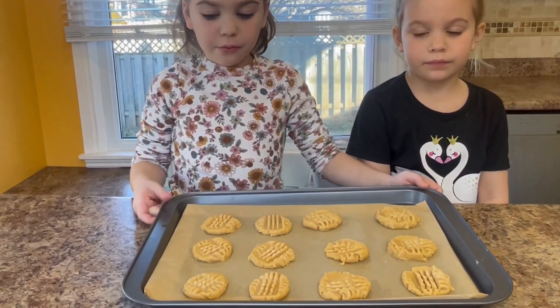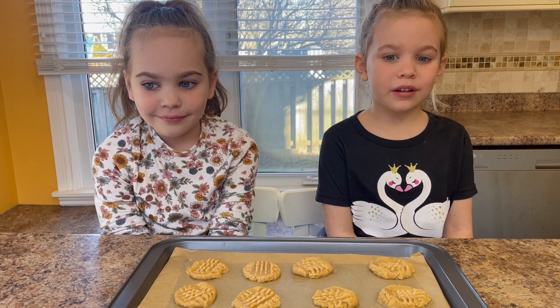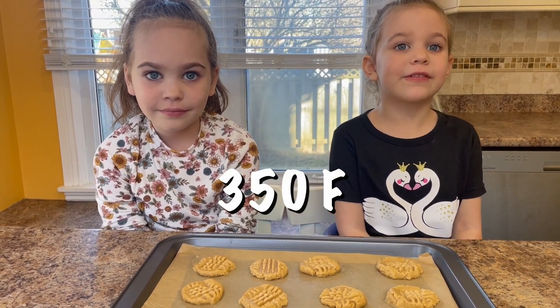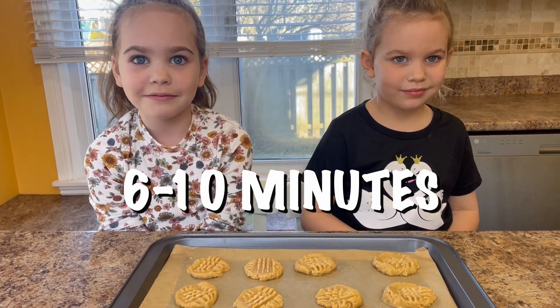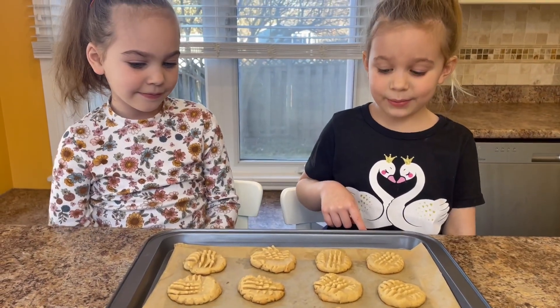Now we're going to put our cookies in the oven at 350 degrees for 6 to 10 minutes. The cookies are ready and they smell delicious. Let's give them a try.